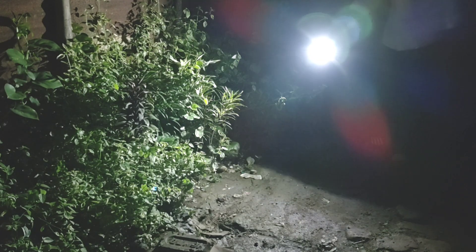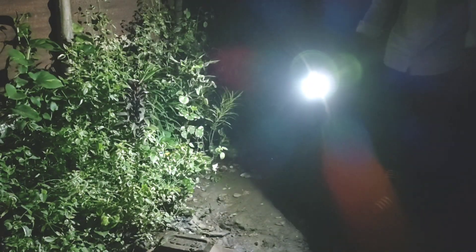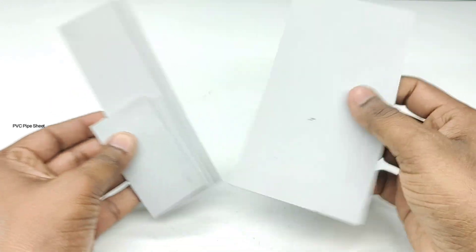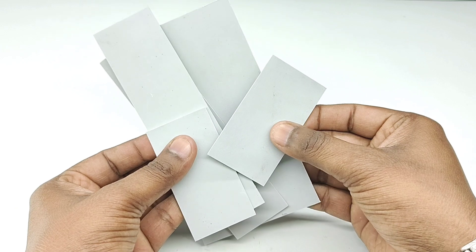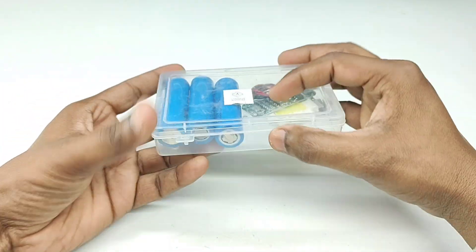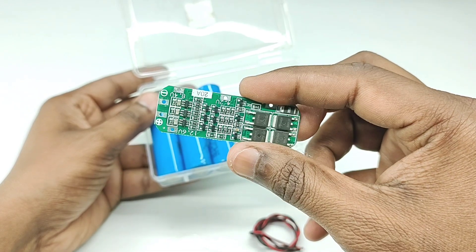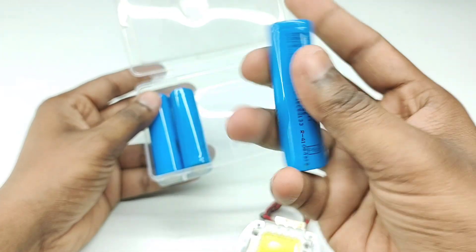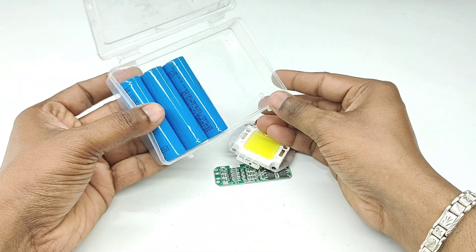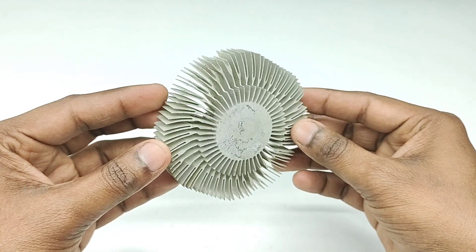Hello friends, welcome back to my new video. In this video I'll show you how to make a super bright LED flashlight. It is very easy and you can make it at home very easily. Open...